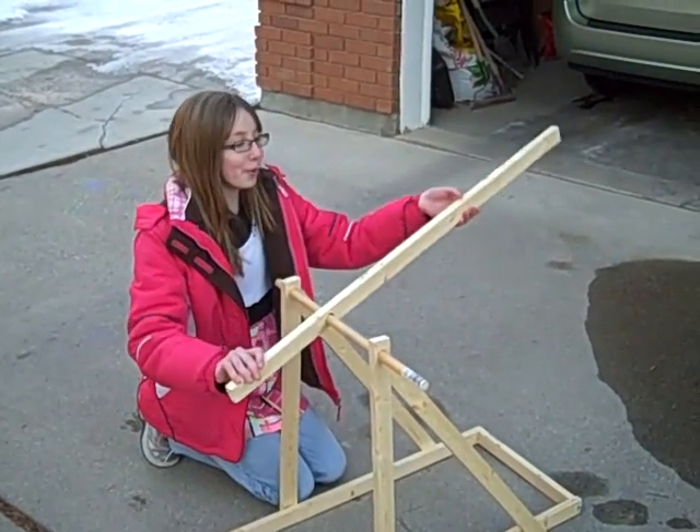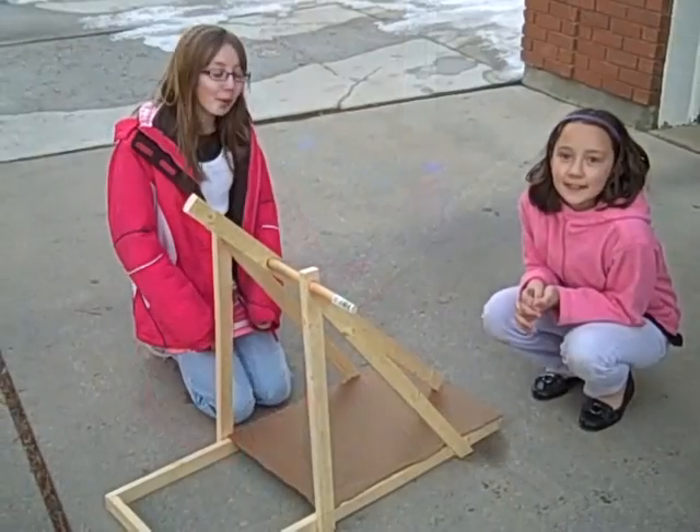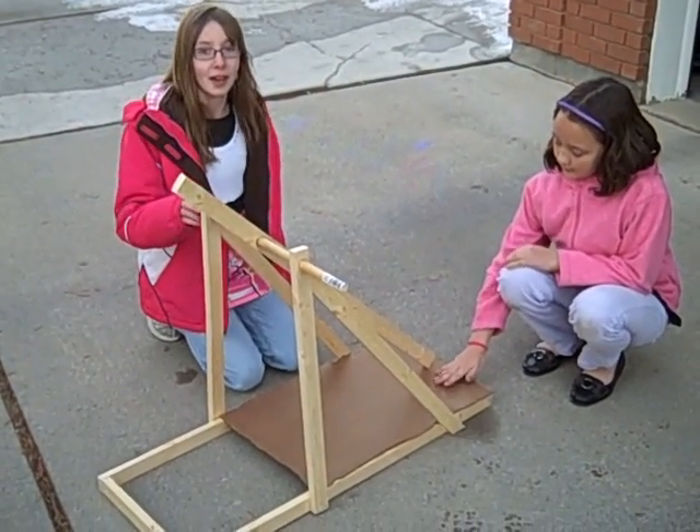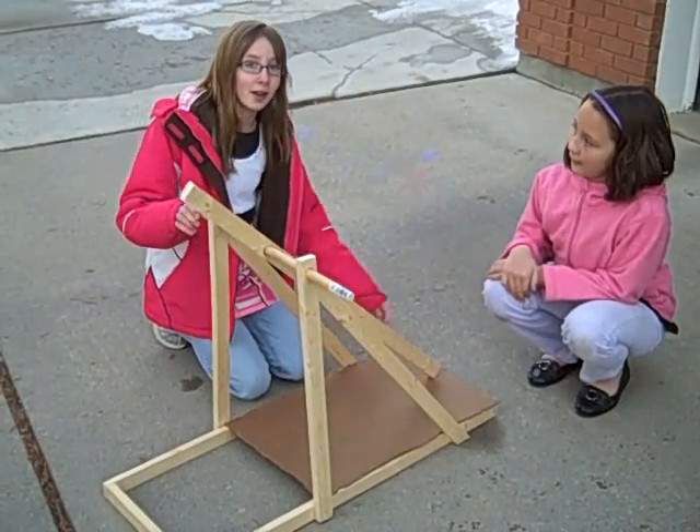The swinging arm should be about 40 inches long. Now we're going to get some cardboard so that the projectile has a smooth surface to slide on at the beginning.